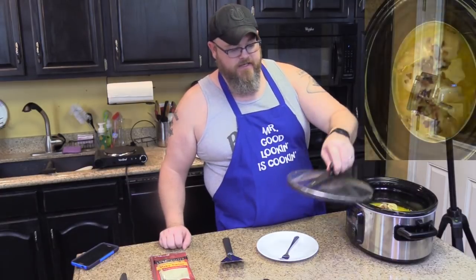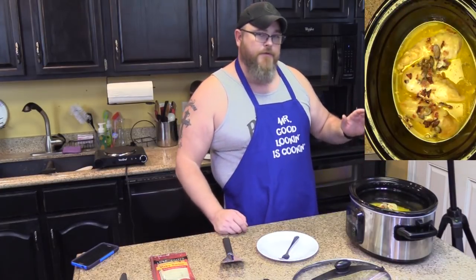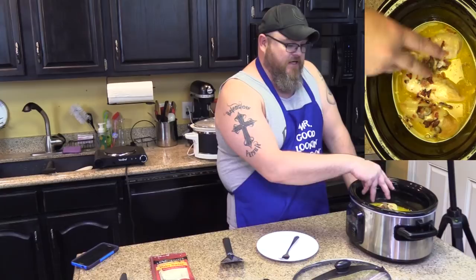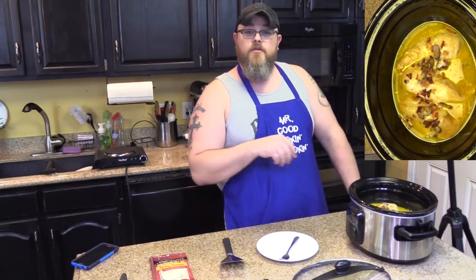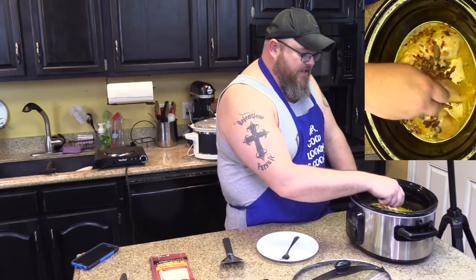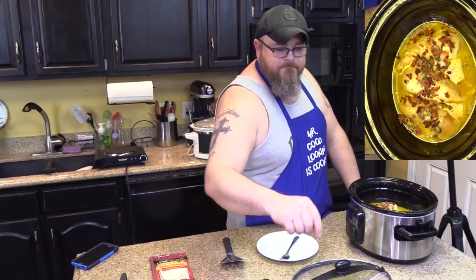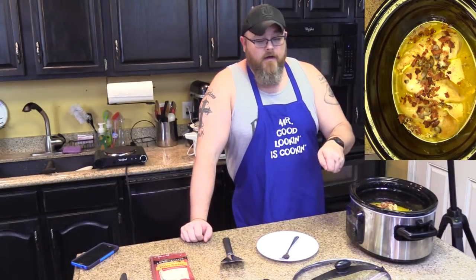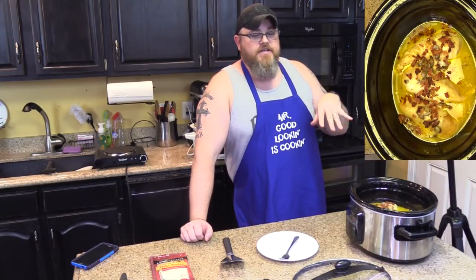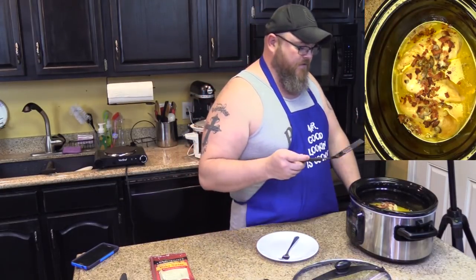This is what she looks like when she's done. You'll notice this already has the stuff on top — it's got the bacon and the cheese. What you want to do is after your chicken is thoroughly cooked through, each chicken breast gets a slice of your Swiss cheese laid over the top. Then take that crumbled bacon and put it over the top of the cheese — make sure it makes good contact with the cheese. Put your lid back on and cook it for about 8 to 12 minutes. The recipe says 15 — just kind of watch it, because you don't want the cheese to melt and slide off.